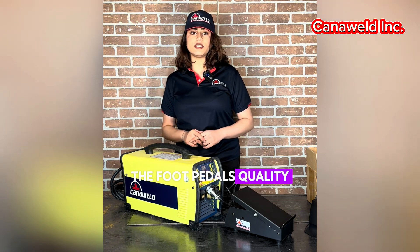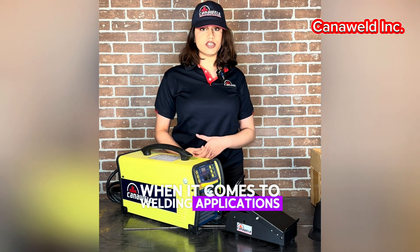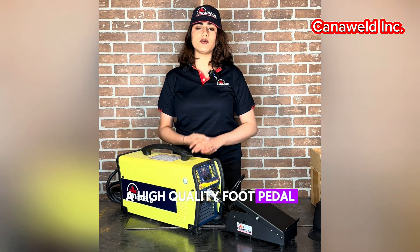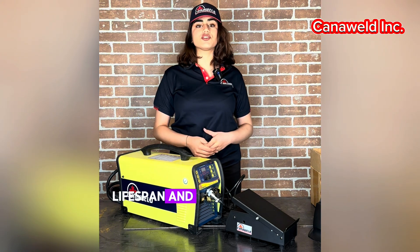The quality of the foot pedal is the most important factor. When it comes to welding applications, a high-quality foot pedal is essential for accurate control, long lifespan, and trustworthiness.